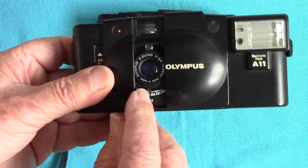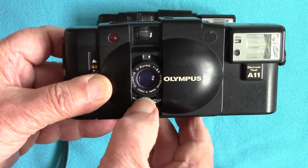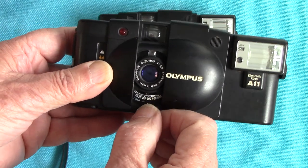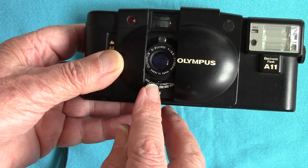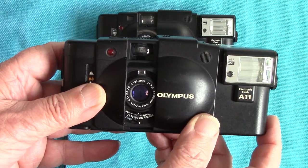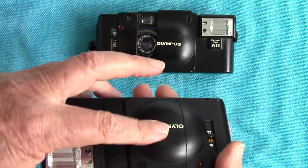You can gently push the ASA ring with a finger — it's not easy to change. Don't use a metal screwdriver because it's only plastic. If you've got a 200 ASA film, I downrate it to about 125, putting it between 200 and 100. That's the beauty of these cameras — you can downrate your film.